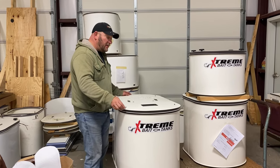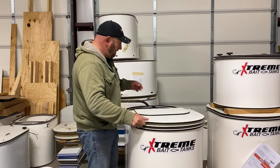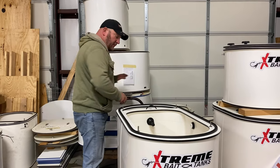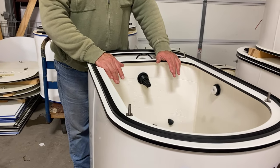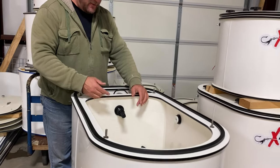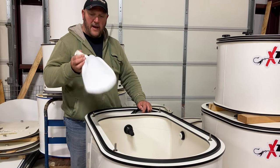We also built in a skimmer. What the skimmer really allows us to do is in the event — in the middle of the night when you've got a 110 going — if you ever get a bait jam and it restricts the water from being turned over, this gives a place for the water to go, and it goes right into a skimmer bag.